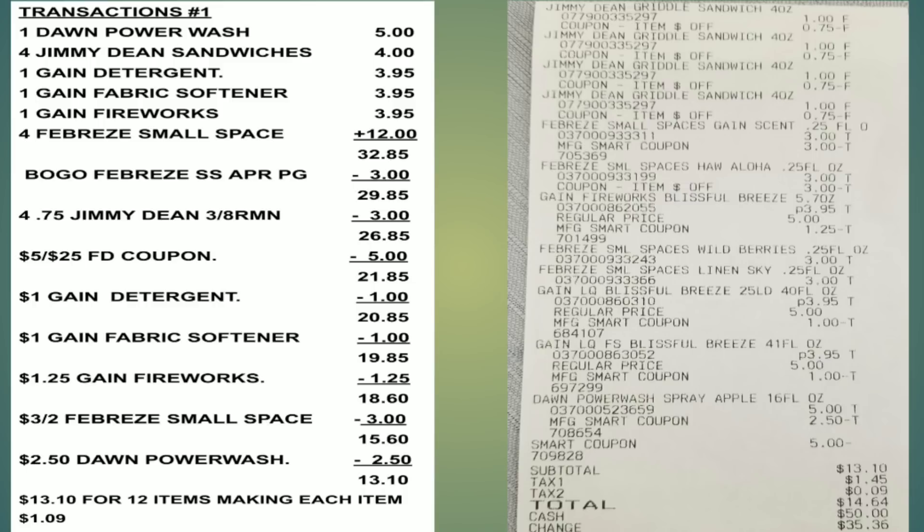Here's the overview — I actually did this transaction, so you can see the receipt. Everything worked as planned. How I do my transaction: I give them the product, then give them the coupon. When you see 'coupon items,' that means that was my paper coupon. I give them the item and then the coupon, then the rest of my items. I make sure my total is still at $25 after my paper coupons, then I put in my phone number and all my digital coupons come off. My total was $13.10 for 12 items.